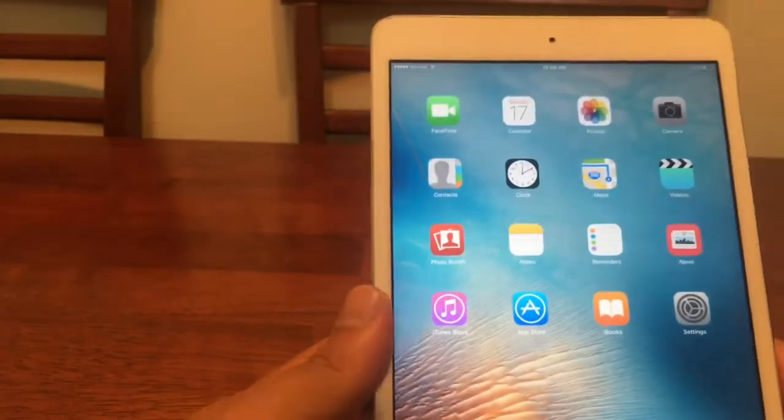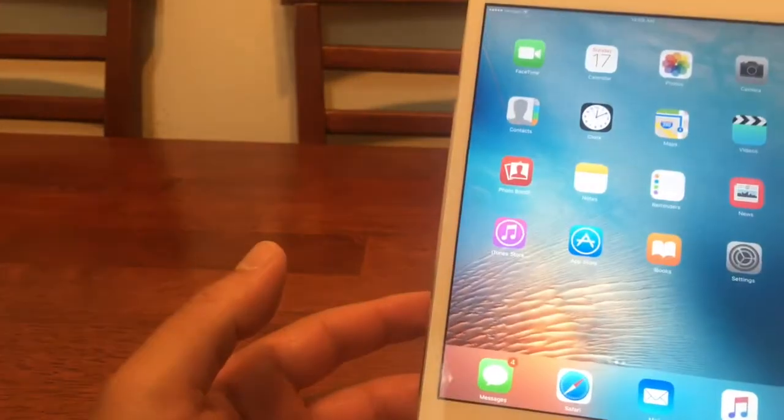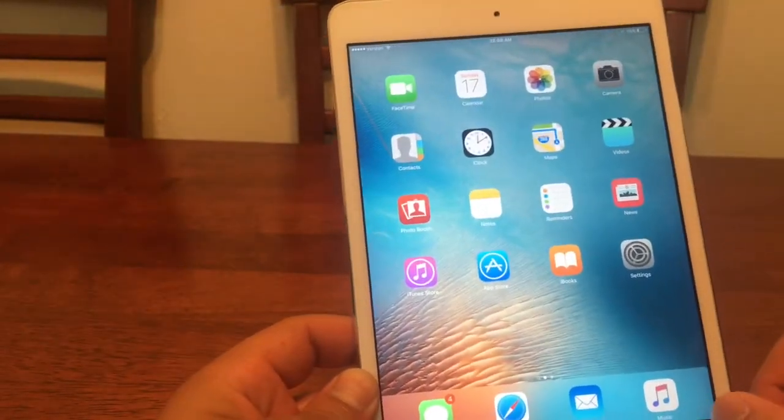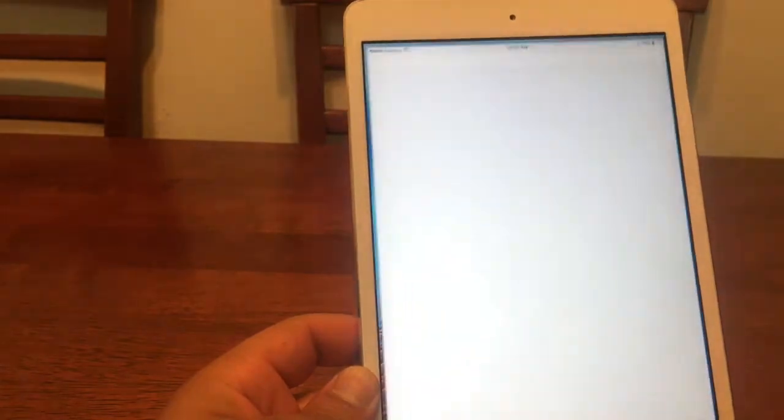Hey there guys, this is AllThingsApplePlus here and I wanted to give you guys just a quick tutorial on how to hack Pokemon Go on your iDevice. This is a non-jailbroken method.